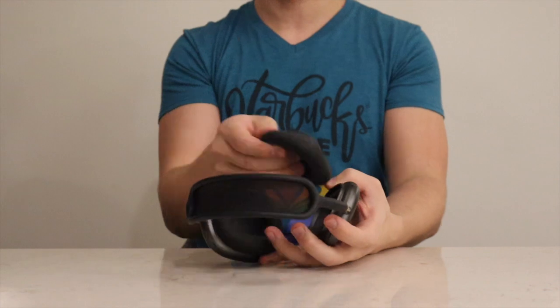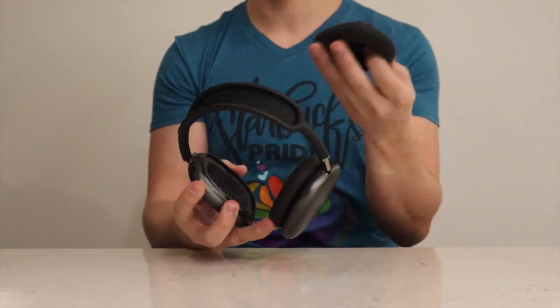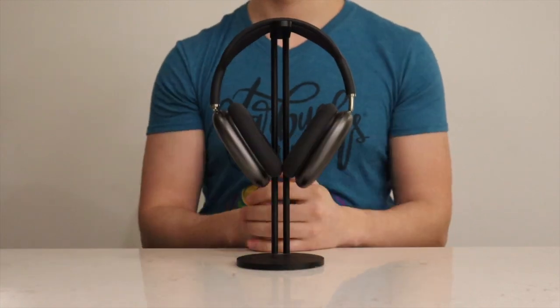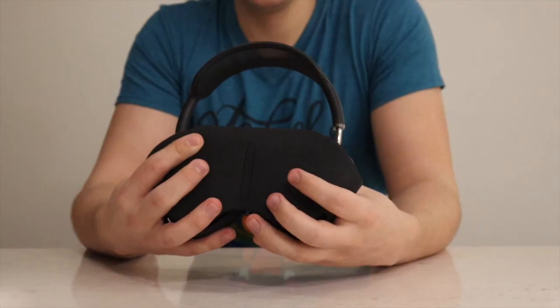Also, the case doesn't fit properly. Next, replaceable ear cups — this is actually a seriously underrated idea. I've seen some people with really gorgeous headphones where the cups are just shredded. The cups are a little overpriced, obviously.